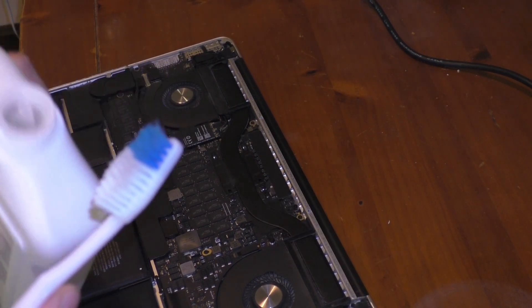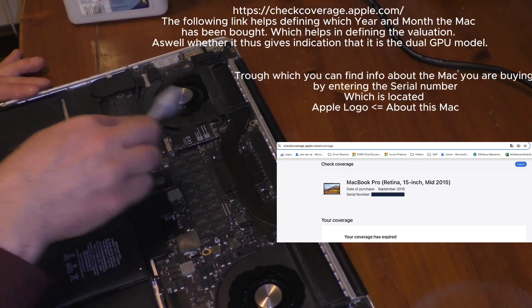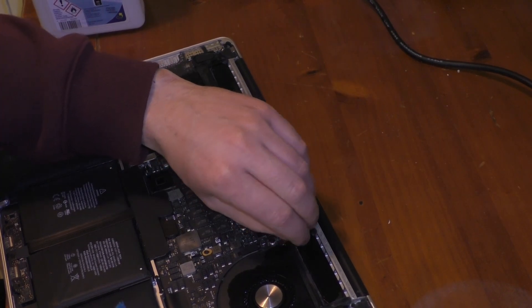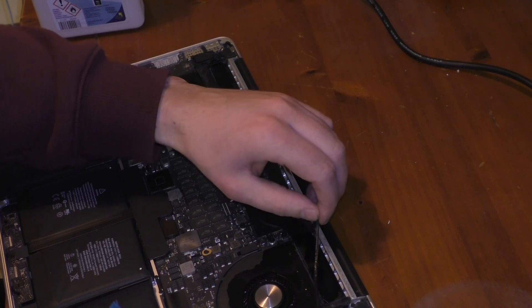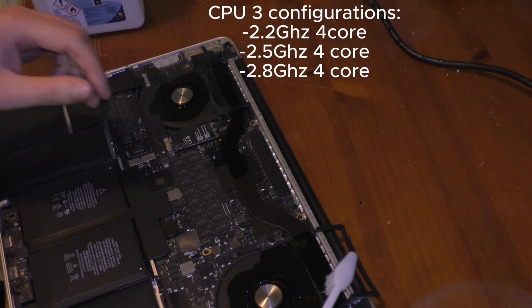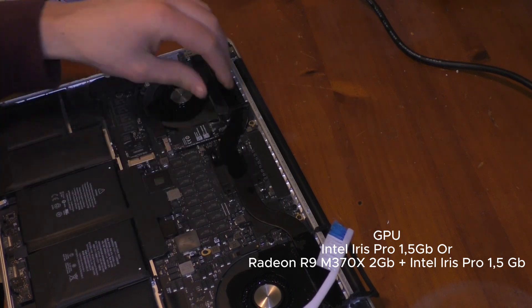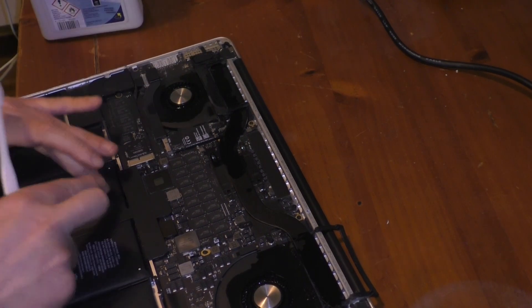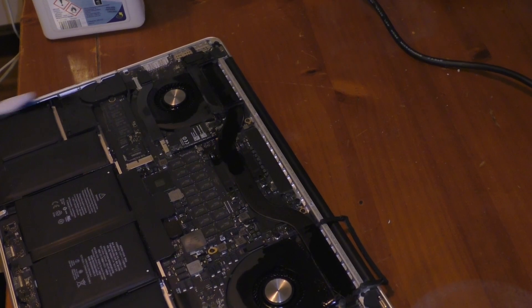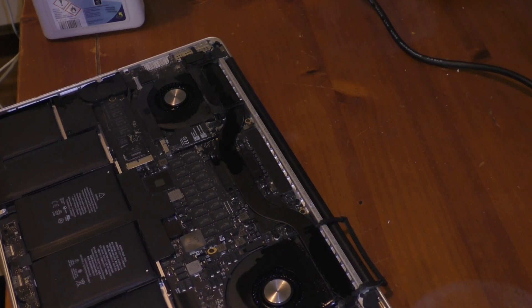I'll put some isopropyl on there. We managed to clear this out. The sides should be better now. There's still a lot inside, but it's just good for the health of the laptop to not be full of dust.